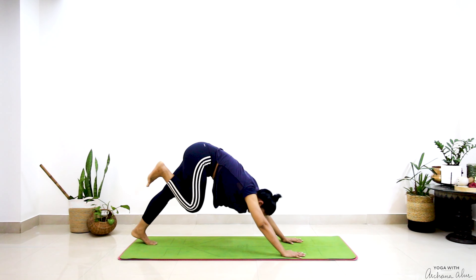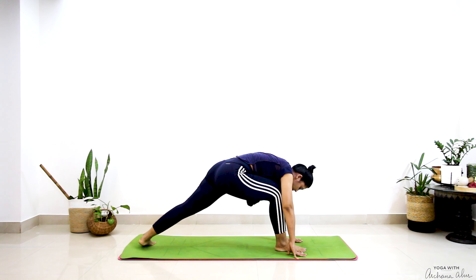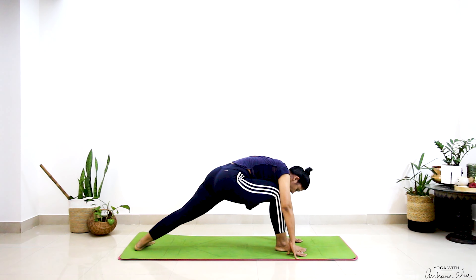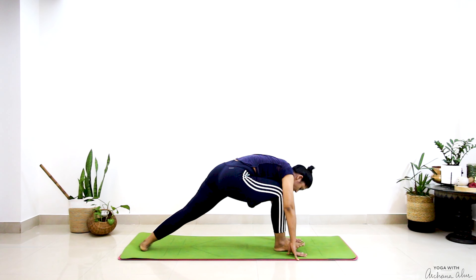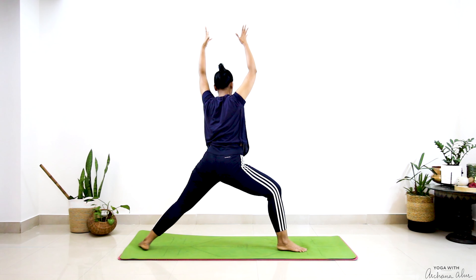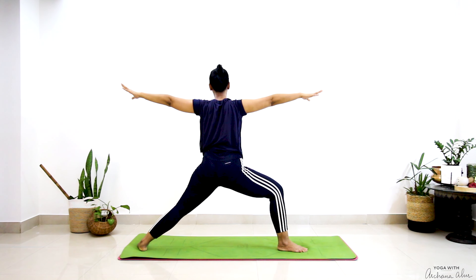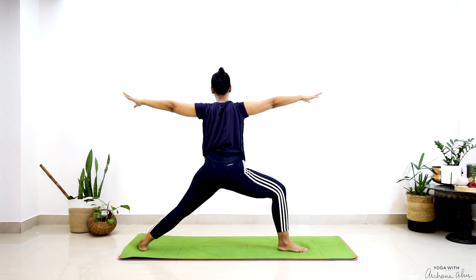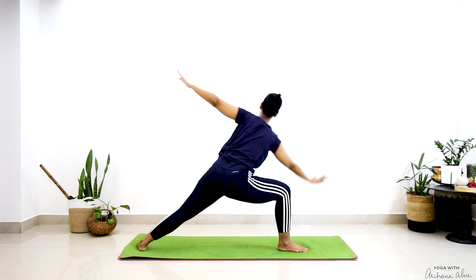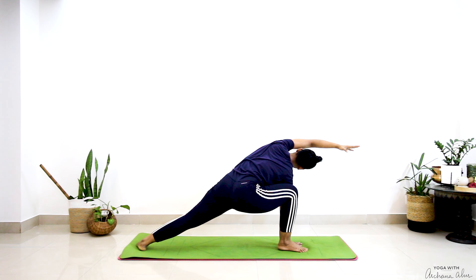This time I'm going to step my right leg between my palm. Adjust my back leg, breathe in, come all the way up into Virabhadrasana. Bring my right hand on the inside of my right foot and stretch — Virabhadrasana Konasana.